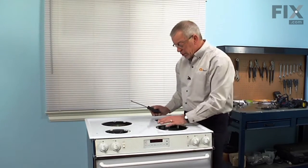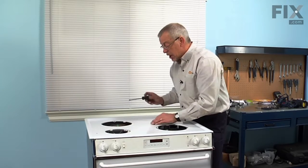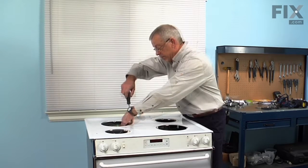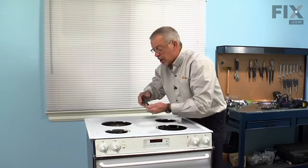Once you've removed all four, we'll next remove the Phillips screw that holds the terminal block to the main top in each of those openings. Then just pull the terminal block forward and let it drop down.